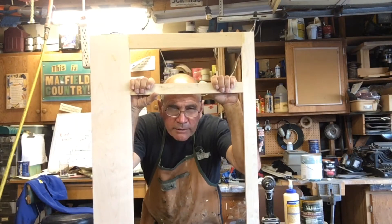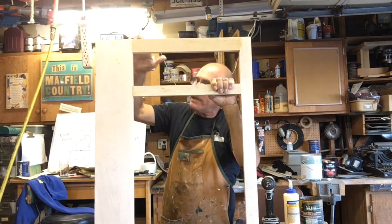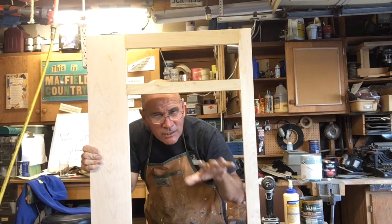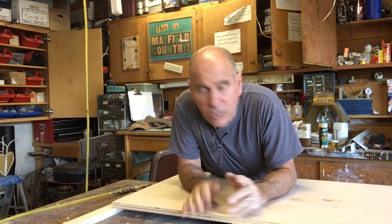From here on out, this is pretty much my blueprint for building my cabinets. I'm going to take my measurements directly off my face frame — it works nicely as a kind of storyboard for your project. Time to cut out the carcass: the sides, the bottom, and so on. I'm going to use plywood.